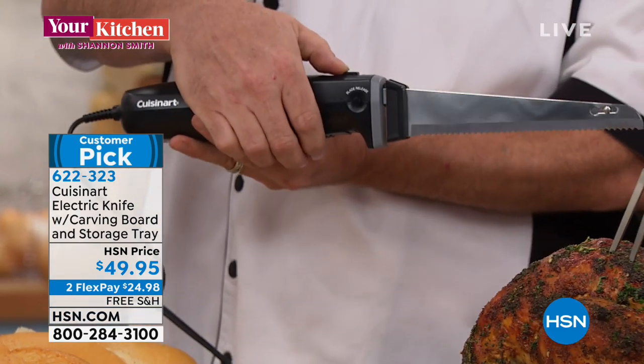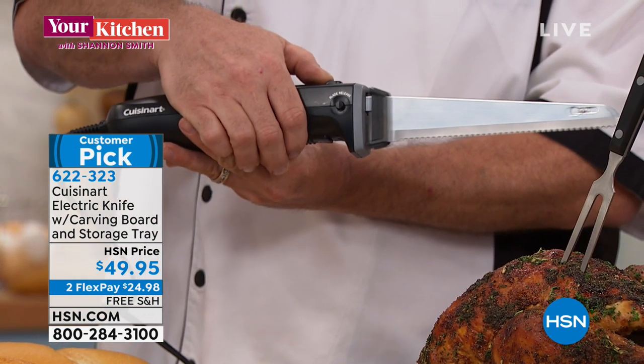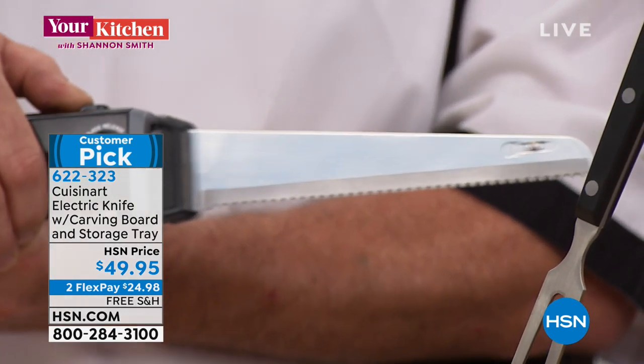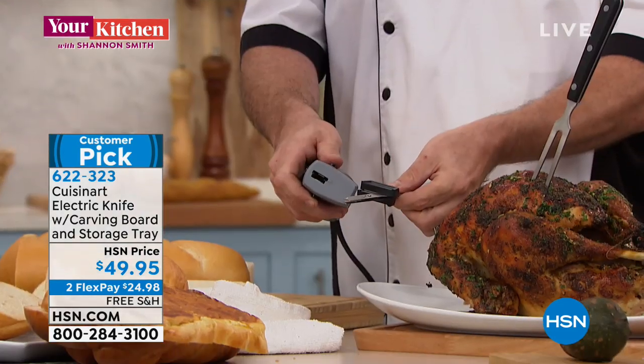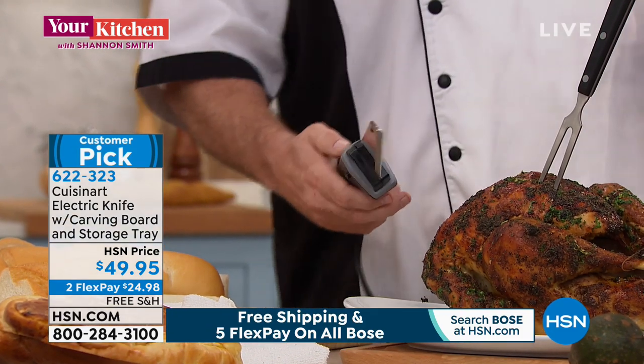Those blades, once they start running — the actual blade moves fast enough that those two blades turn into one, and that's why they're able to crack those crusts and do those amazing jobs. When you're done, the blade is dishwasher safe. There's a release on either end where you can pop them out, pull them apart, clean them, and then they slide right back into place.